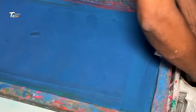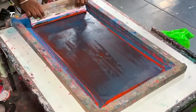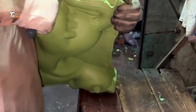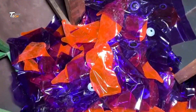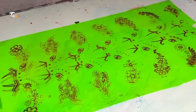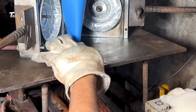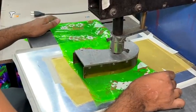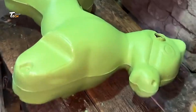Once cured, it's time for quality control. Each batch of balloon toys undergoes strict testing to ensure there are no defects like small holes or weak spots. If a toy doesn't pass, it's sent back for recycling. This ensures that when kids play with these balloon toys, they're safe and long lasting.